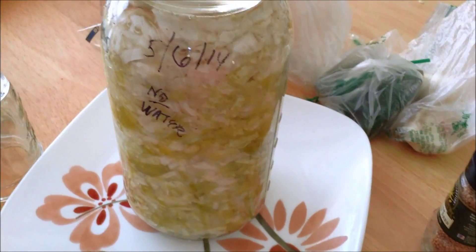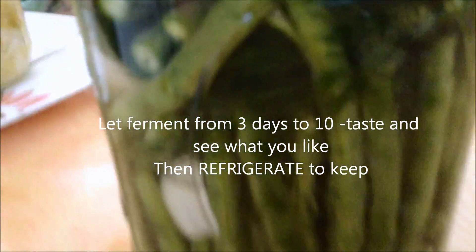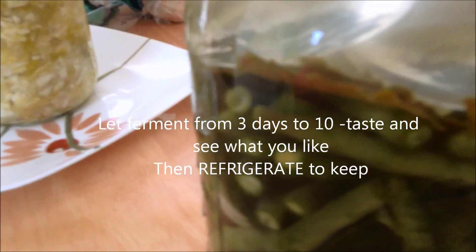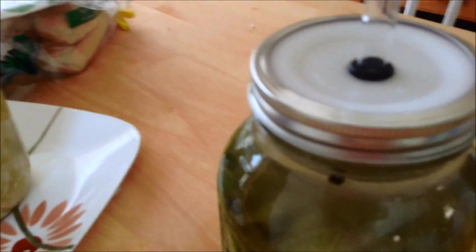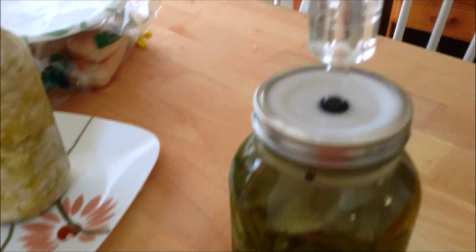I want to let the sauerkraut go at least a month or two. That's my beans started. You want to make sure the beans are all covered with the brine — I usually do about half an inch to an inch over them. Check it daily, make sure everything's doing good, and check your water daily in the airlock. That keeps the air out: the gases from fermentation go up through it and come out, but outside air cannot get in. That's how that works.